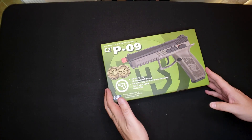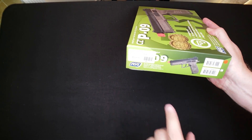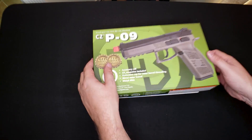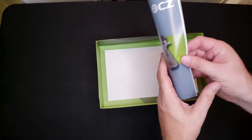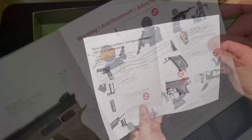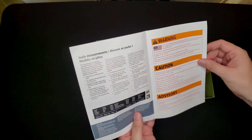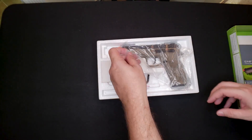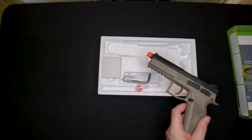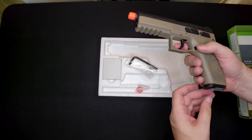Today we're taking a look at the CZ P09 by ASG. This is provided to us by Fox Airsoft. It retails for $130. Let's see what's in the box. Got an owner's manual — operation and care instructions, hop-up instructions, basic stuff. Inside the box we have the gun itself, and an Allen key, which I'm going to guess is for the CO2 in the magazine.